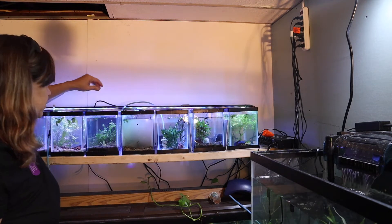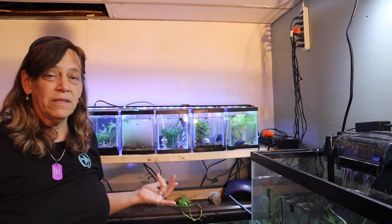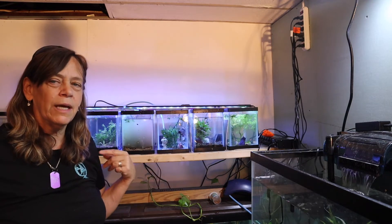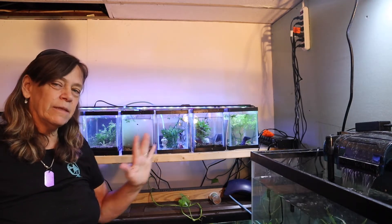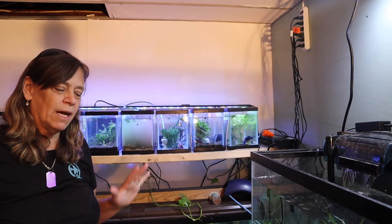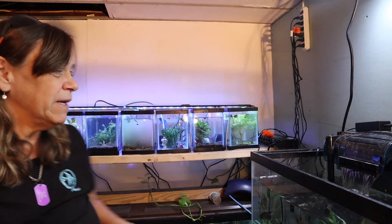I am a sucker for a betta fish. I just happen to think they're absolutely gorgeous — females alike. So I might start a sorority in one of my 20 longs, but that's going to be down the road because I have to figure out how to build a shelf for 20 longs. But right now I have the heating sorted. Now to try to figure out the air.